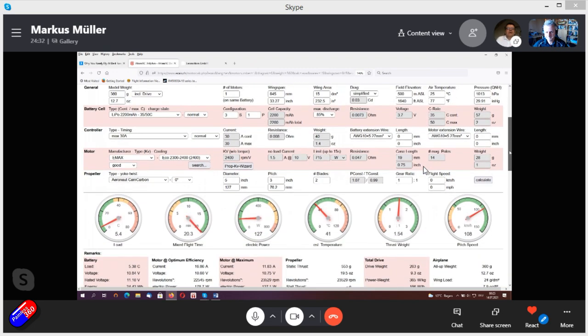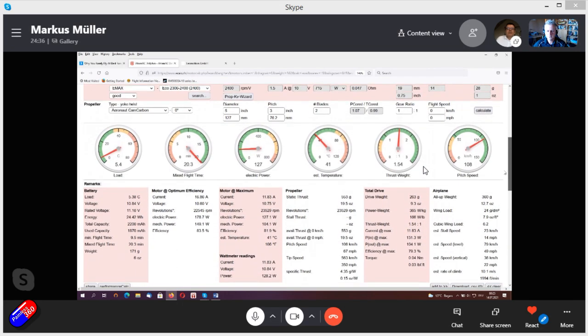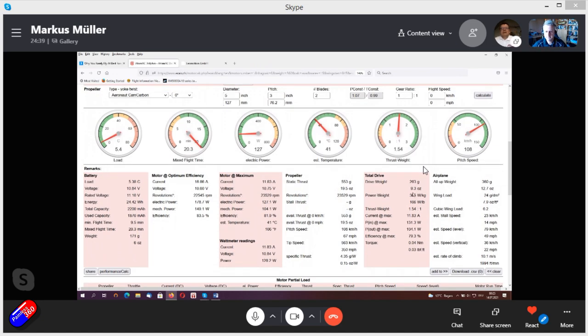So we have here the drive with a 5x3 inch prop. As you can see, we have about 550 grams of static thrust — that's a thrust-to-weight ratio of 1.54, so it should already be fine for hand launching. However, if you feel hand launching is still hard, we need to increase the static thrust. As we said, we can increase the diameter of the propeller — so going to a 6x3 — let me calculate that... wow, okay, that one inch has added nearly 300 grams of thrust.